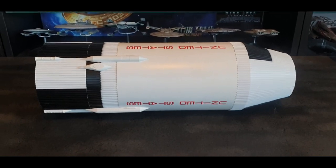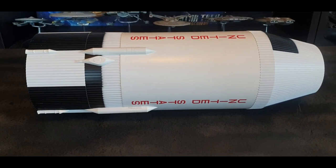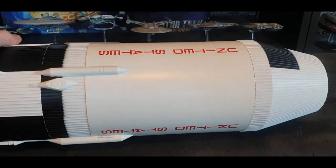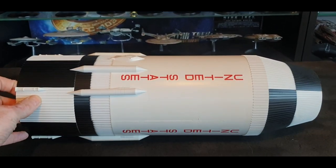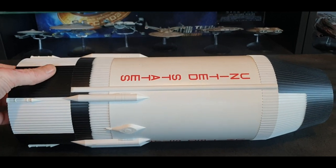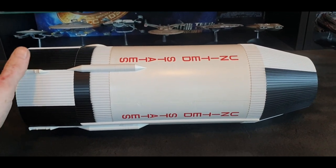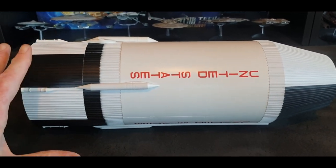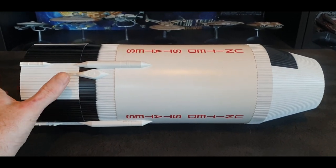We're onto stage two of the Dragon Wings 1/72 Saturn 5 kit. As I said, there are bits and pieces missing and it's not 100% accurate, but overall I have to say it's perfect for me — I love it. It stands out in my room and a lot of people ask me questions about it. I got it on the first release of the kit, but I've seen that Cultsman TV are doing pre-orders, so there is hope this kit is being reissued, which is very cool.